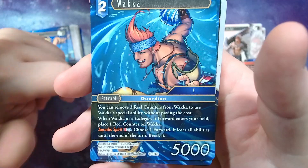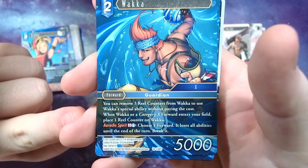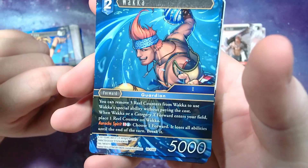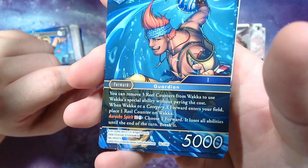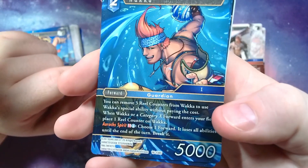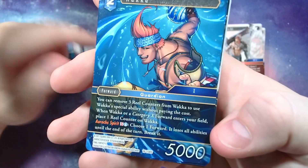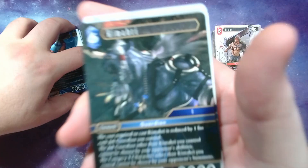Here we have Wakka. Wakka's ability is mentioned in the guide — you can remove three real counters from him and use the special ability without paying any cost, which is nice. When he or a category 10 forward enters, you place a real counter on him. His ability lets you choose a forward and it loses all abilities until end of turn, then break it. If you have six, nine, or more real counters, you can activate all of those — bam bam bam — and break multiple things your opponent has, clearing their board.